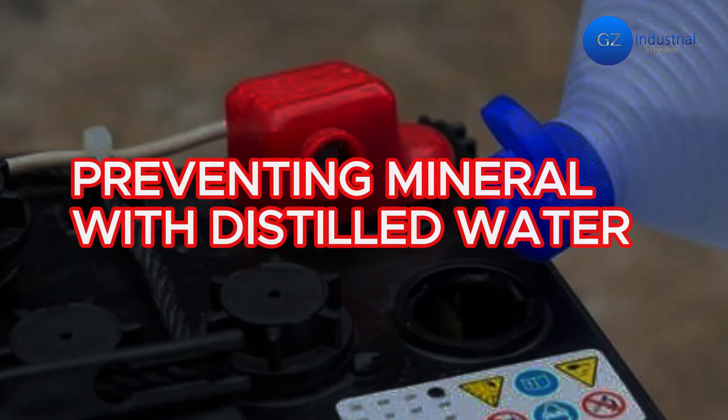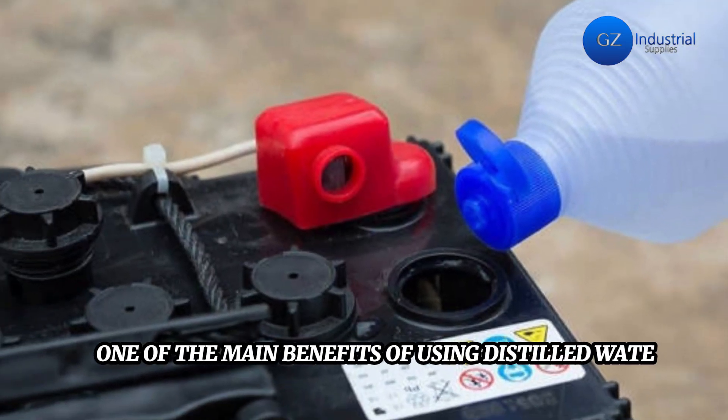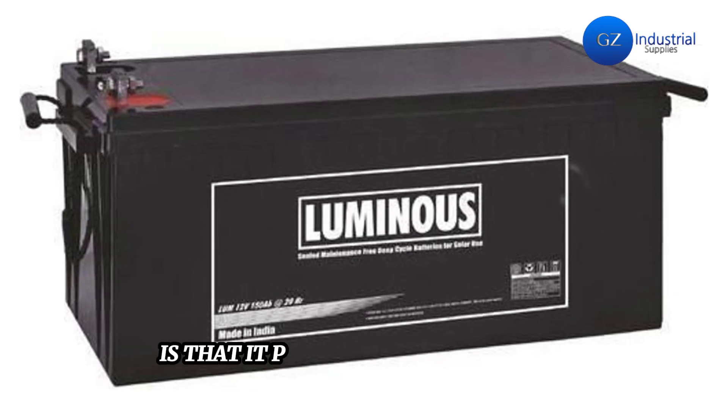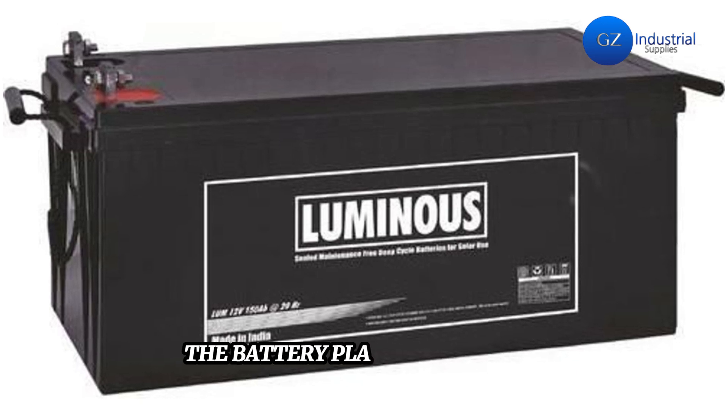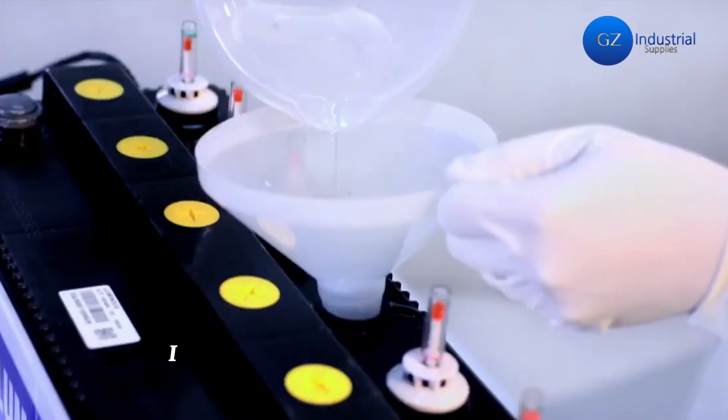Preventing mineral buildup with distilled water: one of the main benefits of using distilled water for inverter batteries is that it prevents mineral buildup on the battery plates and terminals. Mineral buildup, also known as sulfation, is a common cause of battery failure.